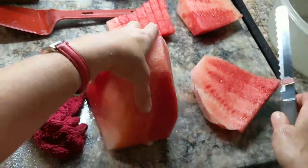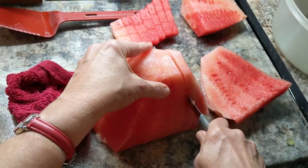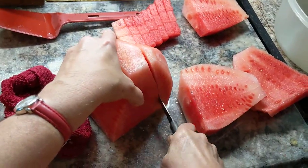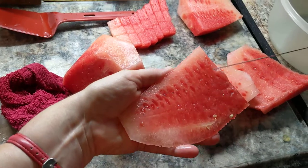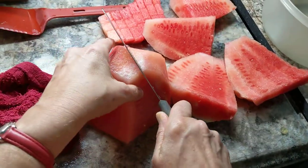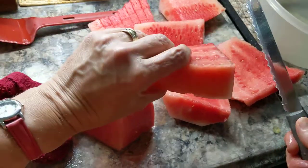Then you go around and cut this up. Cut the next one and cut that up too. You'll see that the seeds continue to grow in rows as you cut the next slice. You continue going all the way around your watermelon in one-inch slices or so.